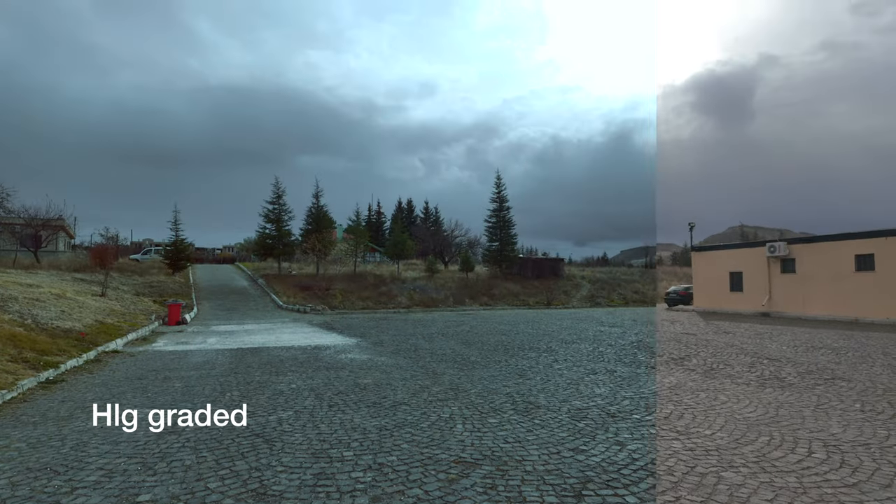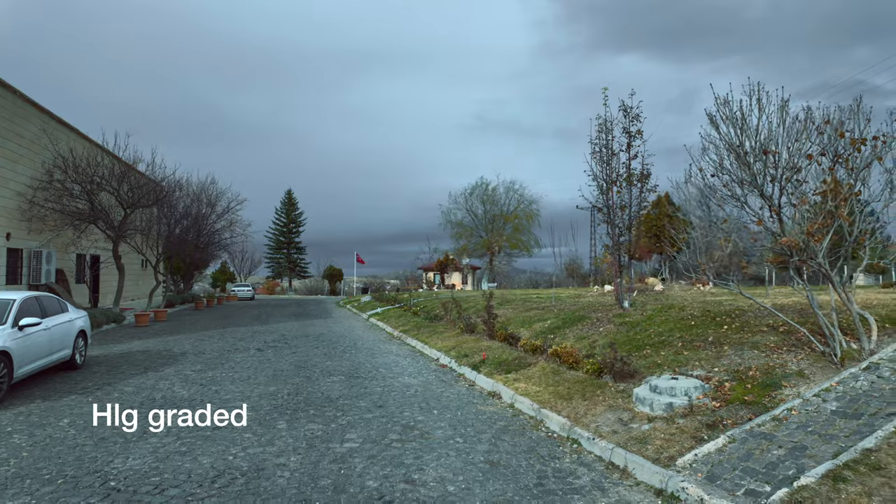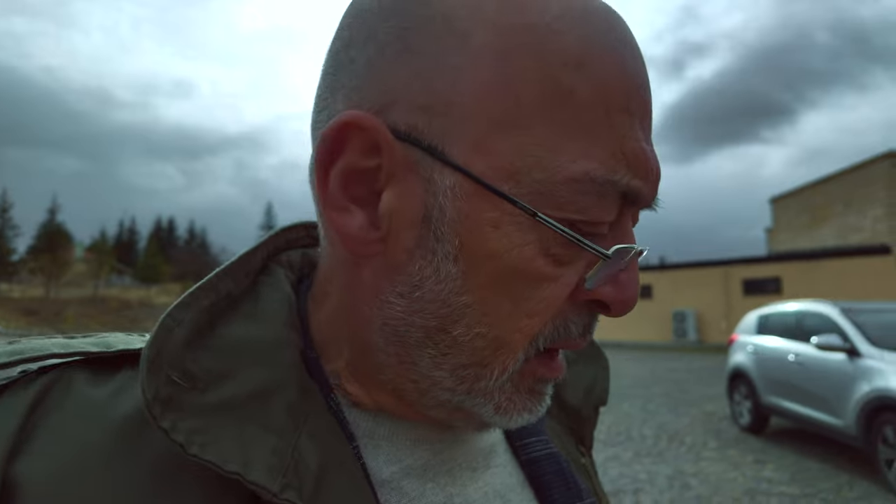Şimdi bir de HLG'yi deneyelim. Bu da HLG modu; önce kendimizi takip ettirelim, sonra da az önceki kaydı yapalım. Güneşi alalım, çevreye alalım, şu yeşil alanda da biraz tutalım. Böylelikle bir takım çekimler yapmış olduk. Hem sesi de görmüş olacaksınız, o da çok keyifli. Yürürken vlog yapmak bu aletle gerçekten çok rahat ve kolay; görüntü kalitesi, üzerindeki bir inç sensörü... Müthiş. Çok yüksek ISO değerlerinde dahi gayet başarılı karanlık ortamda çekim yapabildiğini gördünüz.